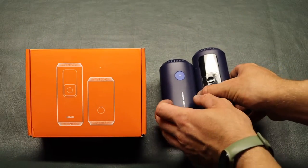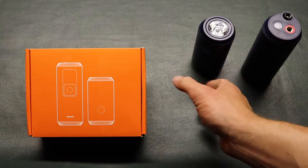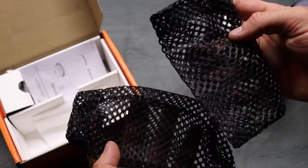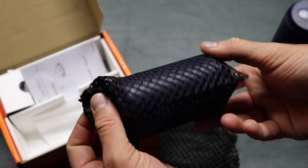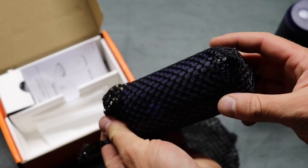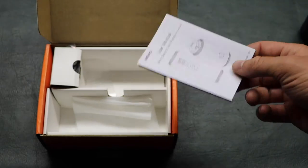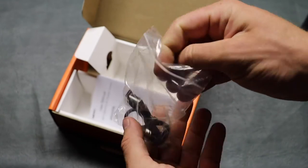First of all, just want to go over what comes inside the package. Obviously you have the air pump and the extension. Inside the box, each of these devices has a little mesh sleeve that you can put it in — it fits very well and that will just help keep it from getting scratched up if you're going to throw it in your backpack. You also have a user manual. It's kind of hard to figure out without reading, but once you have it figured out it's very simple to operate.